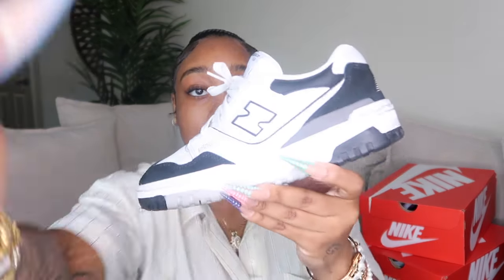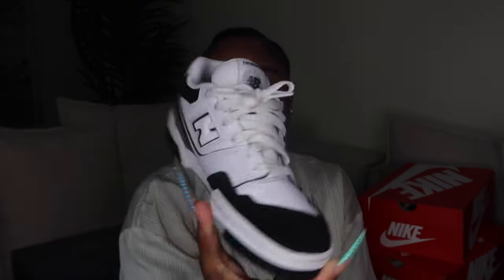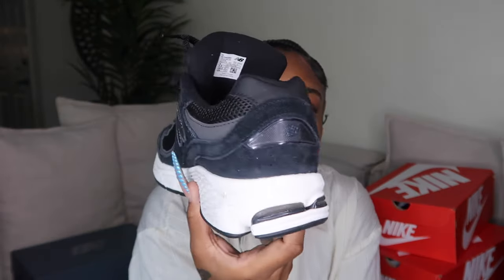Next pair are just white and black 550s. These are my favorite because the white and black colorway goes with so much and they're so easy to style. I throw these on every day — they're very comfortable, they feel like you have nothing on your feet but something soft and comfortable. These are just the black and white version.